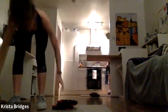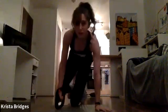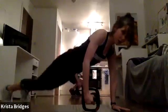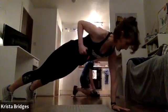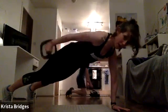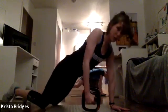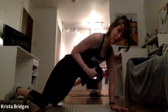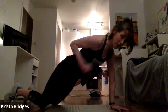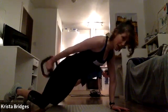Rest. Last move of our set — tricep kickbacks. Come into a full plank position. Full plank, knees down or knees up. Tuck in towards your rib cage, extend behind you with a lightweight. We just go 30 seconds on each side. Tucking the elbow in towards the rib, nice long extension, squeezing the back of the arm while stabilizing through the core.